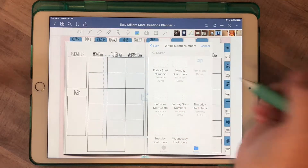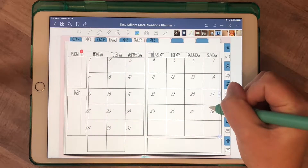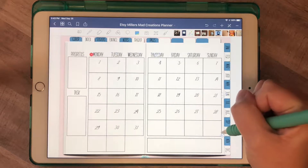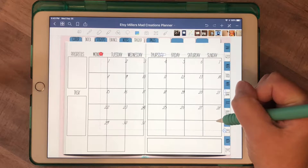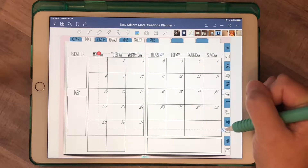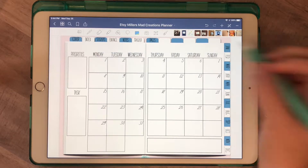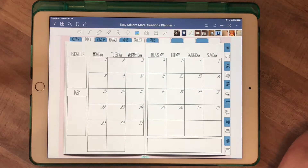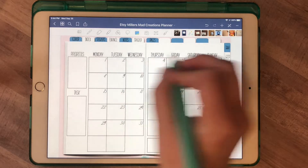So let's say if it starts on a Monday, we're gonna find the Monday view, and you just come in here and resize it and place it where you want it — and there you go. That only took maybe five seconds, which is a big time saver compared to having to individually put each one in or even write them in.